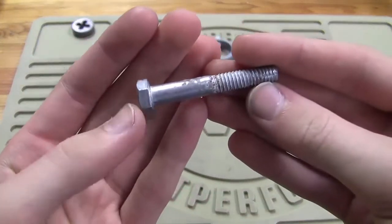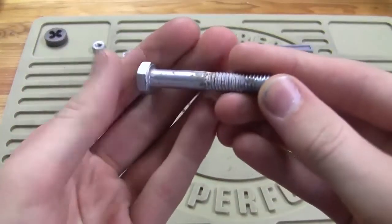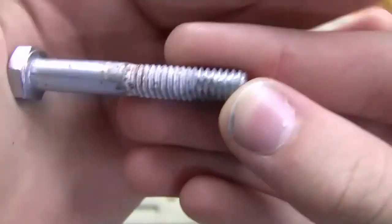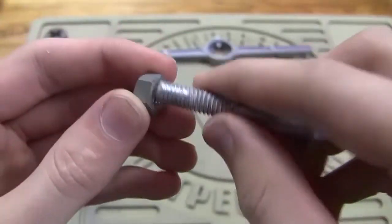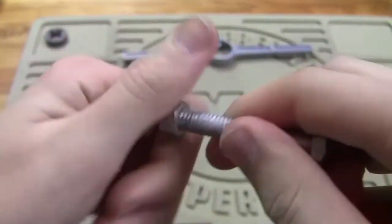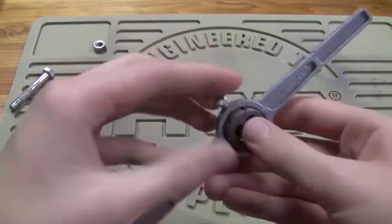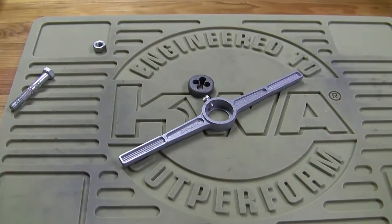We have this bolt here. It's about a quarter inch — I think it's actually 5/16ths of an inch. Hard to see on camera, but the threads are kind of mashed in, so this nut does not screw on all the way — it stops right there. I'll need this bolt for a project, so we're going to use a die and clean up those threads. I'm going to turn the camera around, go over to my vise, and we can get started.